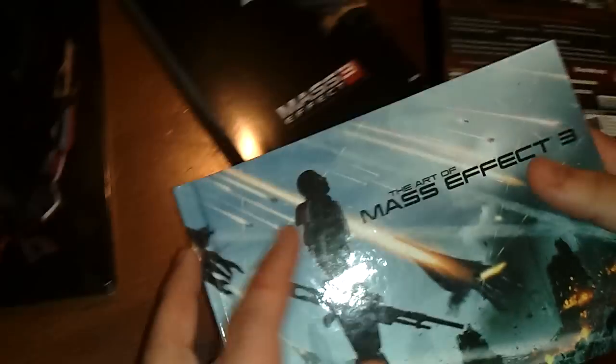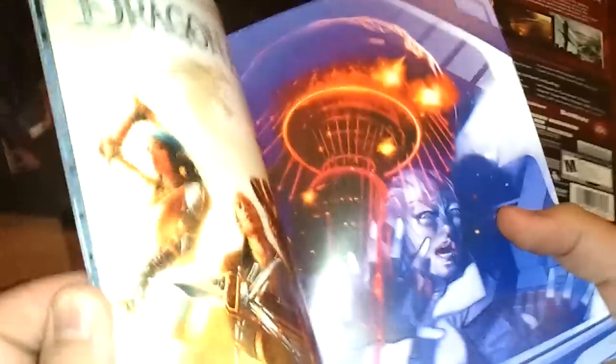Anyways, don't read the art book before you play the game. And here's the comic — I guess we'll look through it quickly. A lot of scary faces.